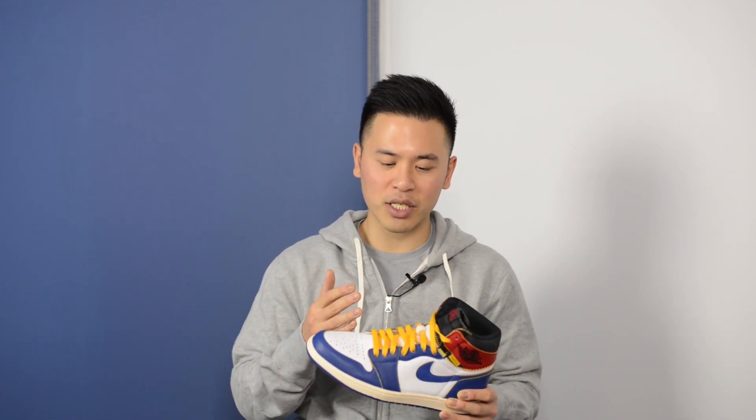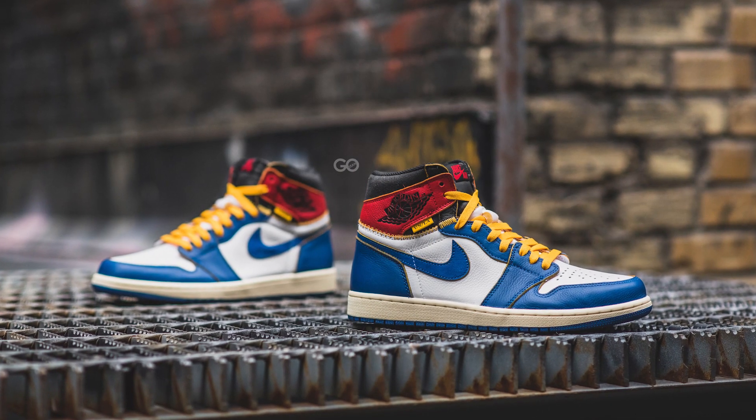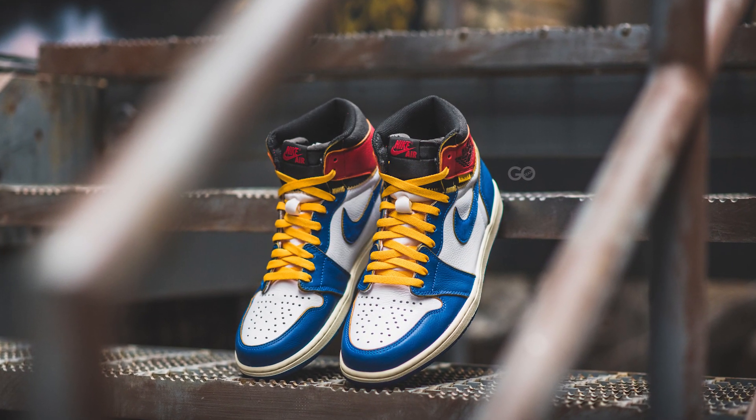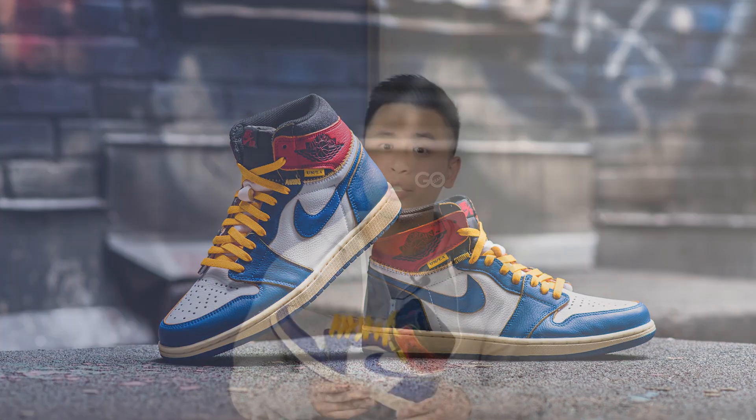I want to stress that the quality on this pair is absolutely bananas — you really have to get this pair in your hands to understand. From the leather quality to all the small details and little touches, it really makes this shoe one of a kind. When I first saw pictures of the collection I was not a fan — it kind of just looked like a Frankenstein sneaker and I wasn't sure what concept they were going for. But after reading articles about the inspiration behind the design and seeing more pictures of this pair, I did go 180 on my opinion.